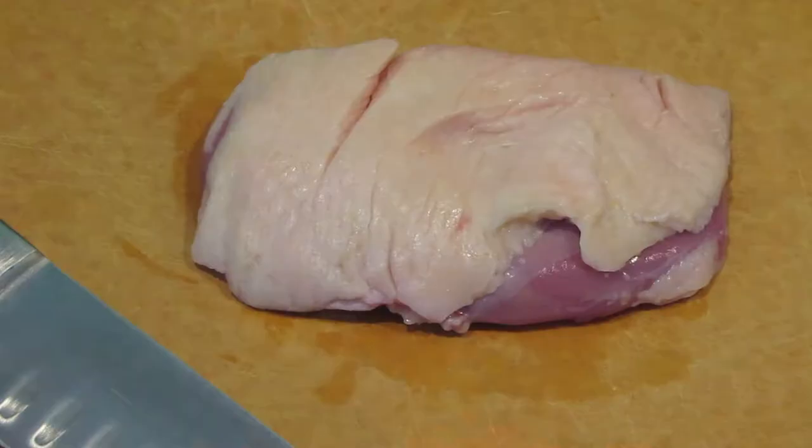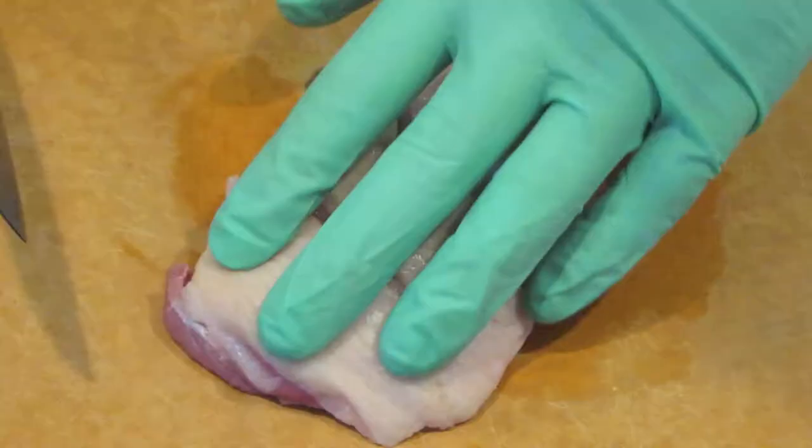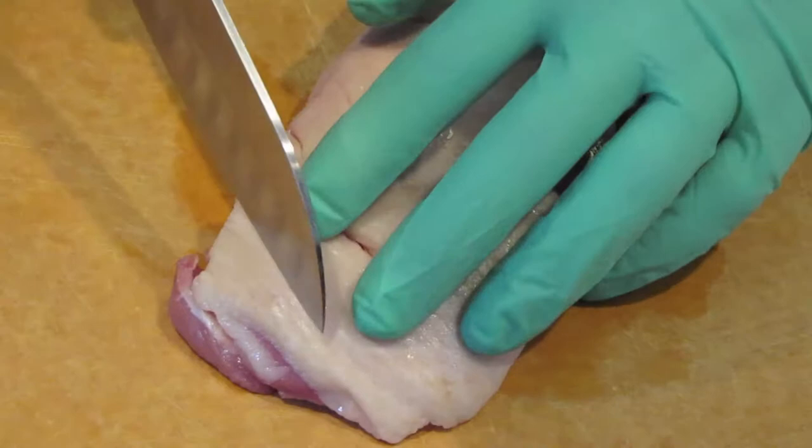To start, of course, we have a duck breast. This is 6 ounces. What we're going to do here is pat it dry so that it will sear well on both sides.